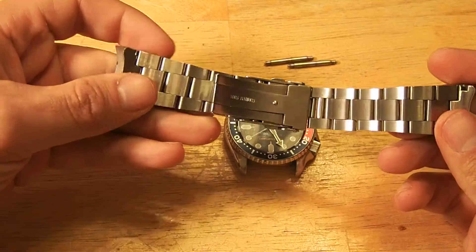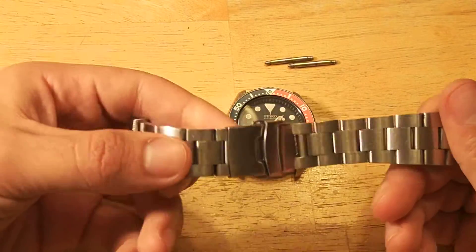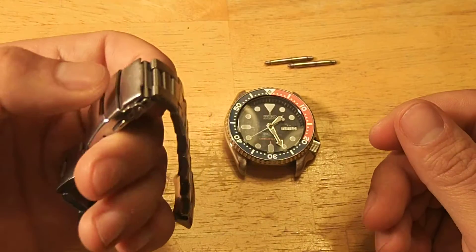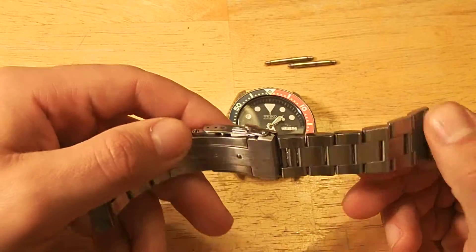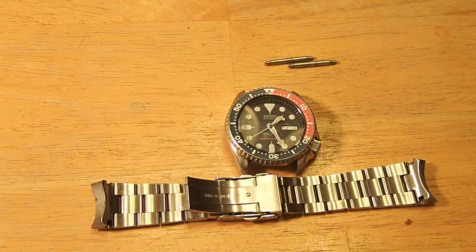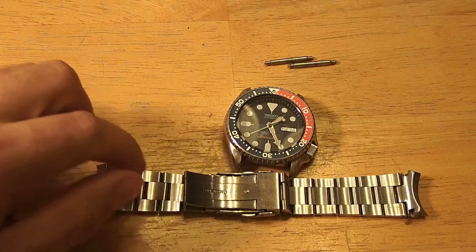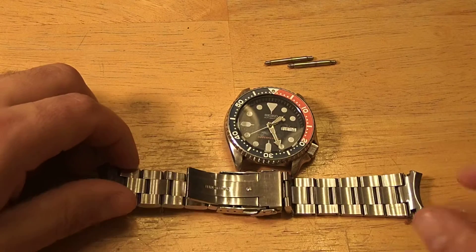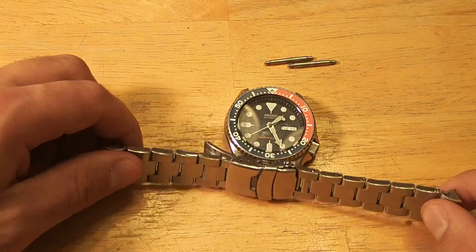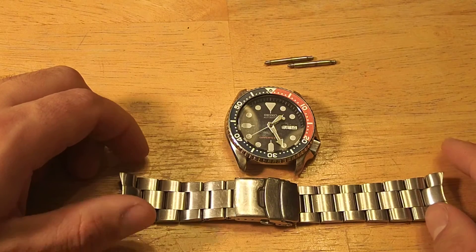I either wear the stock Jubilee or I wear this one pretty much exclusively for straps on this watch, and you can see it's taking quite a hefty beating. I wore this watch with this bracelet for about 6 months continuously in heavy construction — I've jackhammered with it, operated heavy equipment, dug, worked in hazardous chemical environments, because I was in hazmat response.